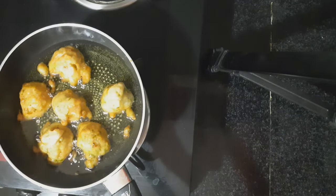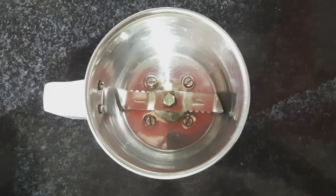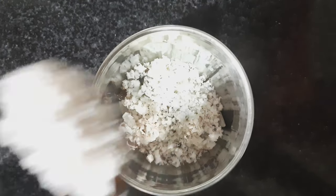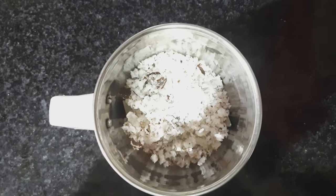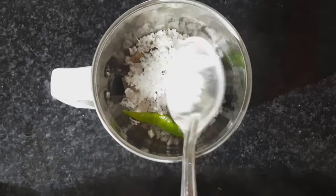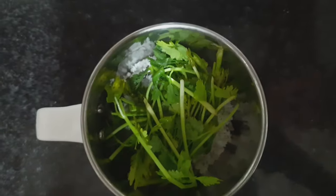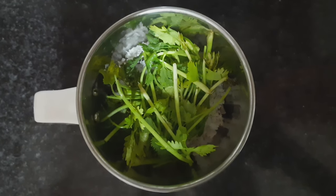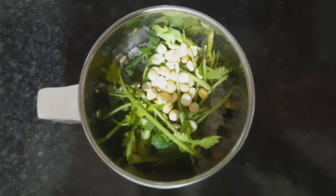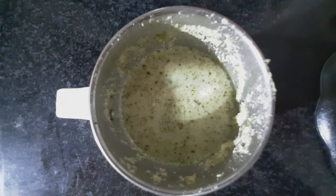The Mangalore Bajji is ready. Now I will make some tasty chutney for the Bajjis. I will add some coconut, 2-3 teaspoons of it, 2 green chillies, salt as much as required, a bit of coriander leaves, and 2 teaspoons of fried gram. Grind everything to a paste.